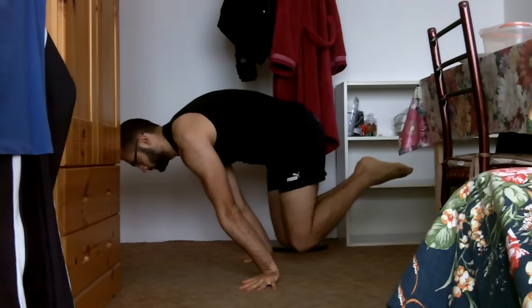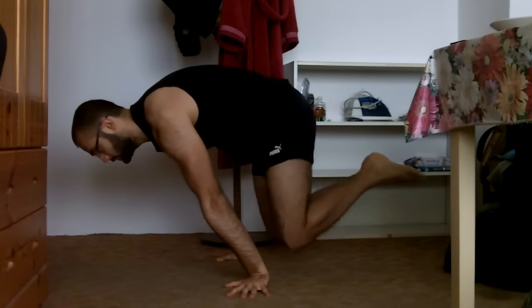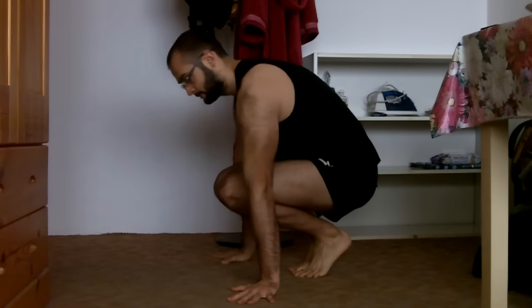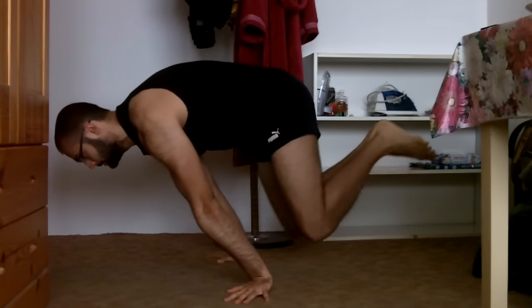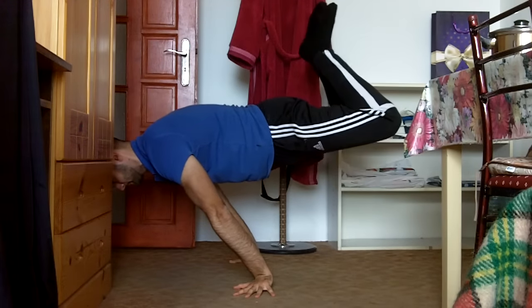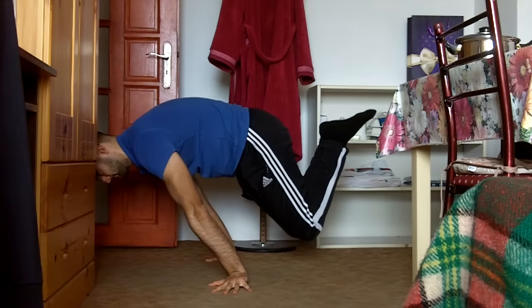In the last eight months I've made some good planche progress. When I started out on March 15th I could hold 15 seconds tuck planche. Now I can hold about 25 seconds of advanced tuck and one or two seconds of half lay, which is some pretty good progress for eight months.